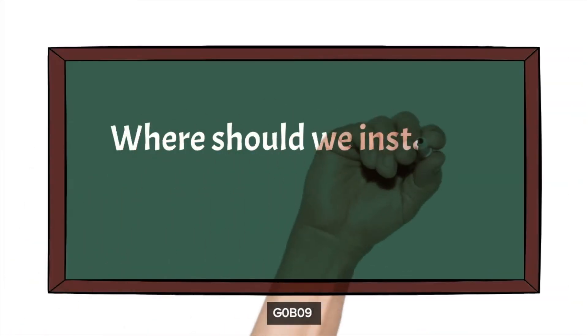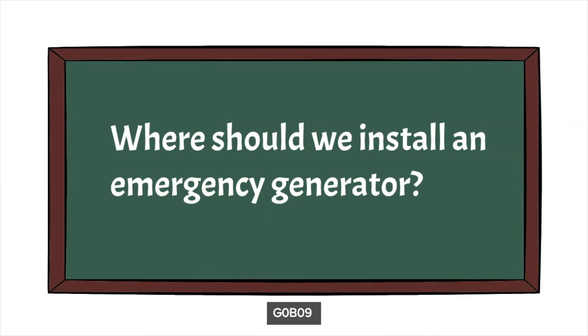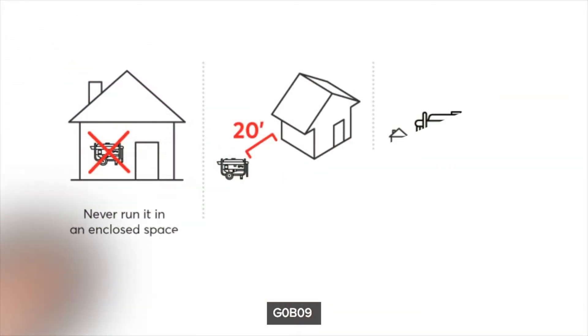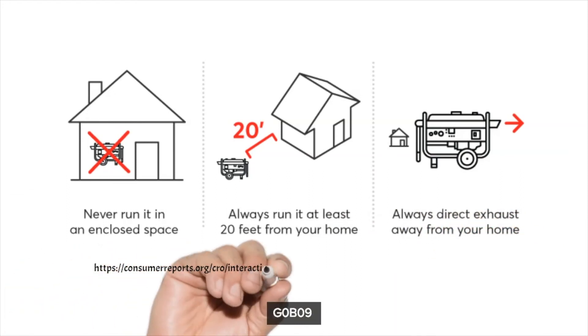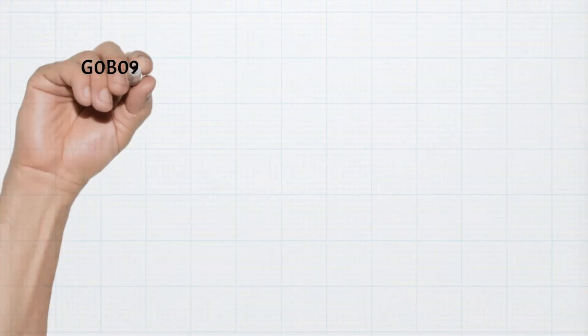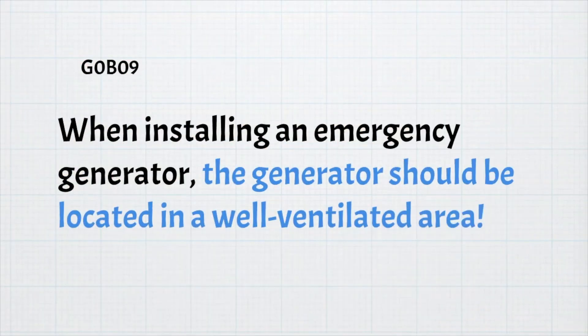The next question is: where should we install an emergency generator? As we learned previously, never run it in an enclosed space. It should be at least 20 feet away from the home, and always direct the exhaust away from the home. For the exam, when installing an emergency generator, the generator should be located in a well-ventilated area.